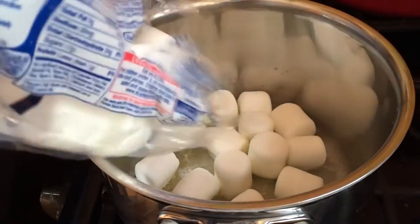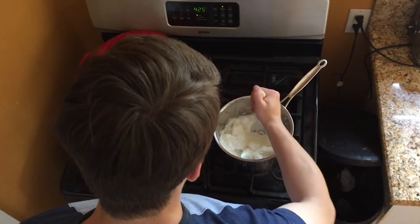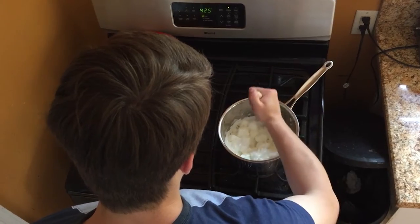Then I put in my marshmallows and let that cook for a while. I make sure to stir it around. Then once it's all the way melted down, I take it off the heat.